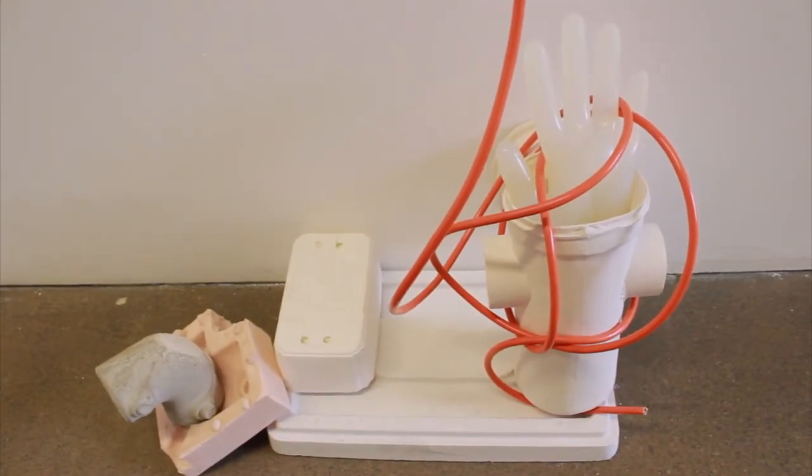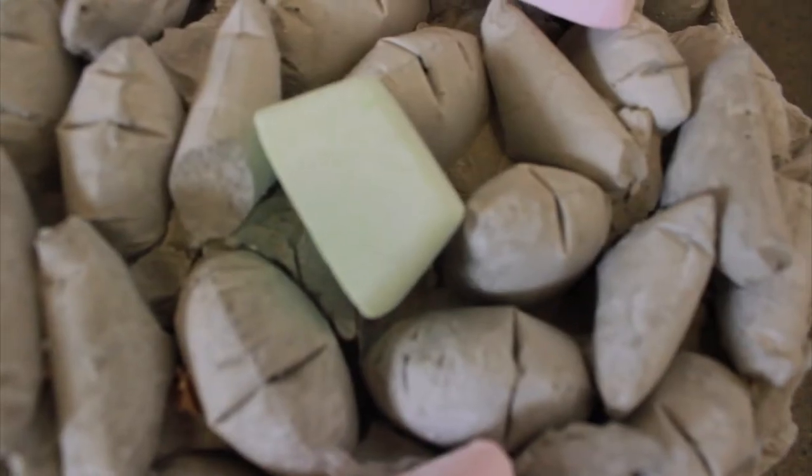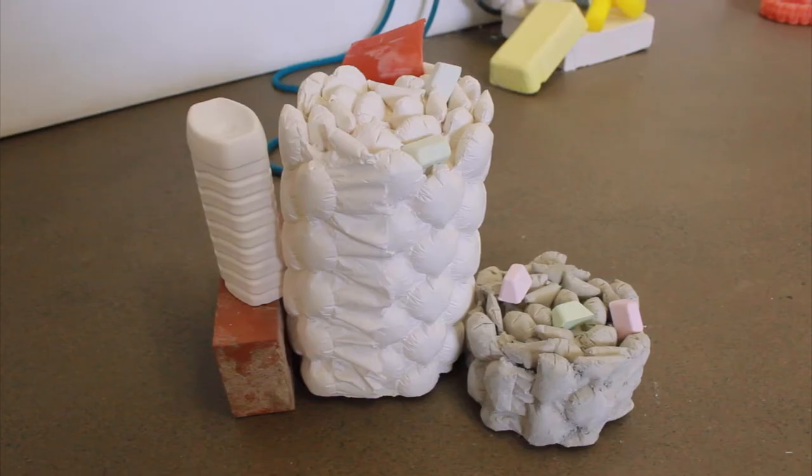The piece Teabrake that's shown at Quad is based around a building site that I walked past for about a year, and all the little kind of things that I saw discarded on the floor — it's kind of like a humorous take on the everyday, I suppose.